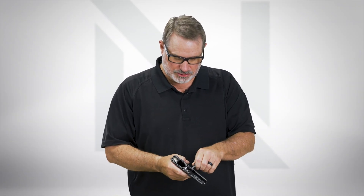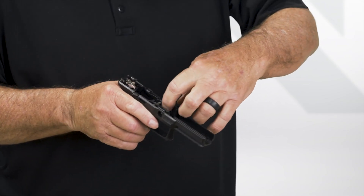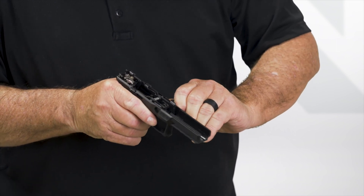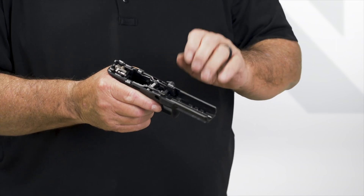The last part is to install the takedown lever. Start with it in a position where it's straight down again. If you look, you'll see that little spring — push it back and forth, it defeats it and pops out and comes back in. So you're halfway home now.